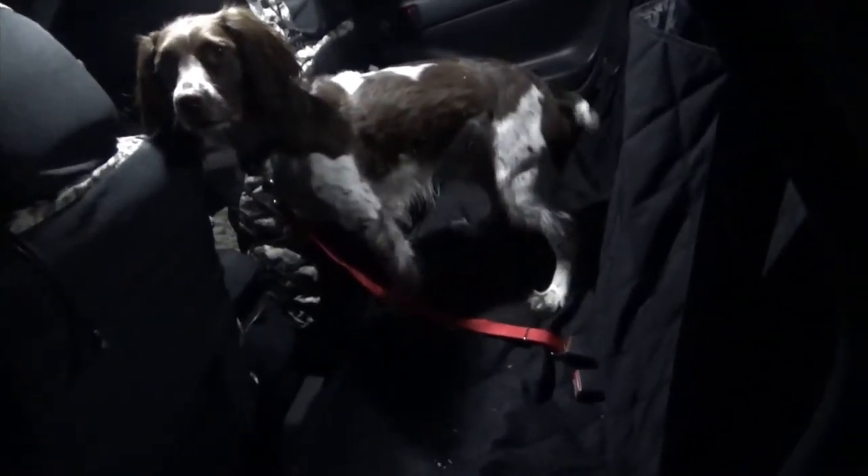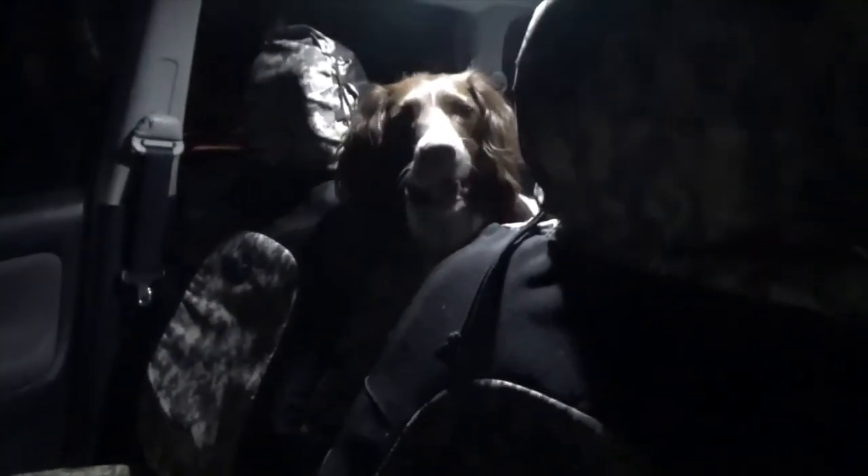Let's clip you in — we're going to go for a quick ride. He wants to be in the front seat but can't be. This works so much better and it's so much safer, yes it is.